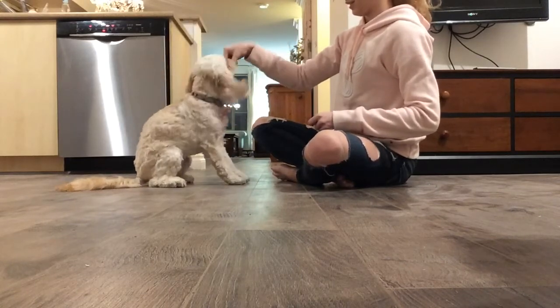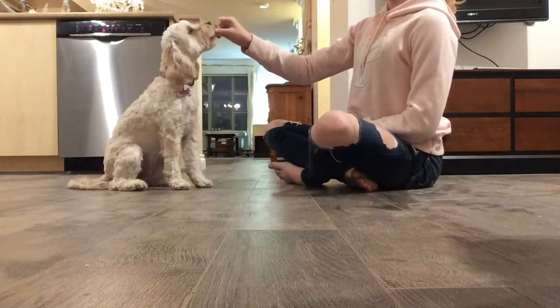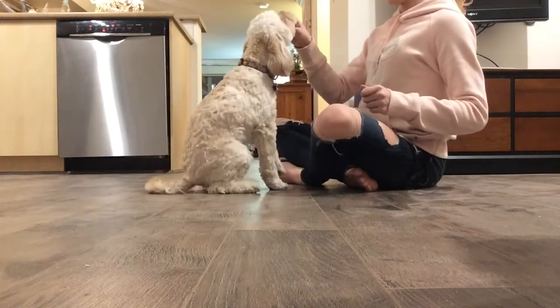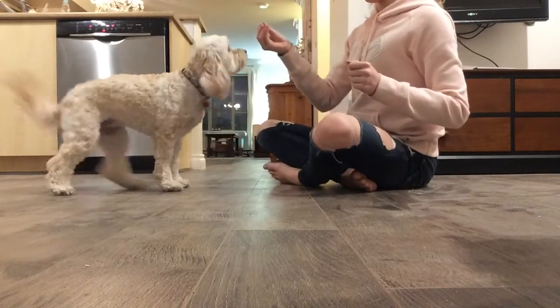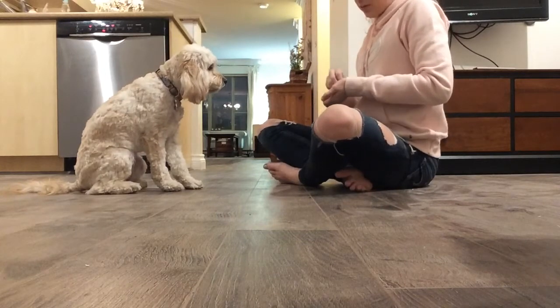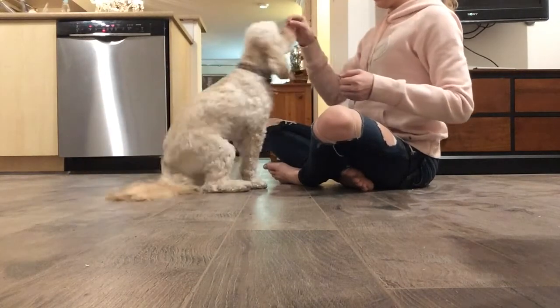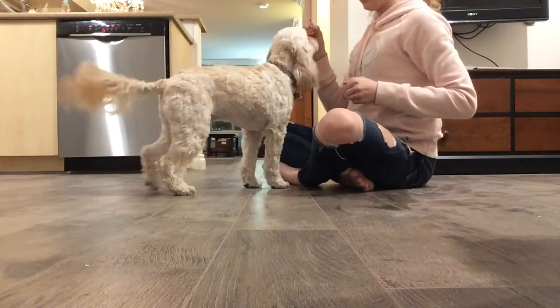Once they sit, you give them a treat. You just keep doing that — keep luring down to the sit, then give them a treat. Lure down to the sit, and eventually when they see the treat they're just going to figure out that you want them to sit. That's what they do — they're very smart animals. So lure down to the sit, and there you go.